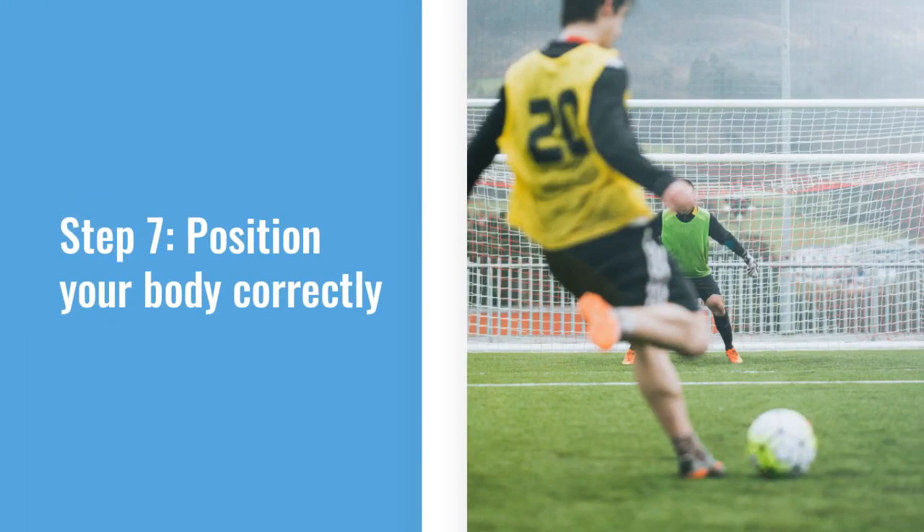The seventh step has to do with positioning your body correctly. You must angle your body in the direction of your target.